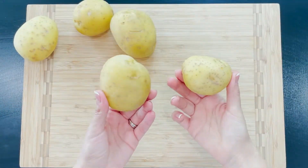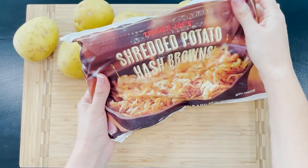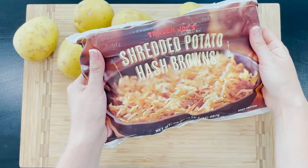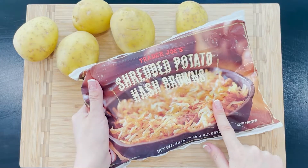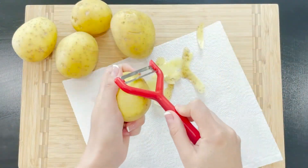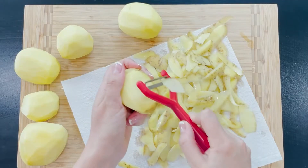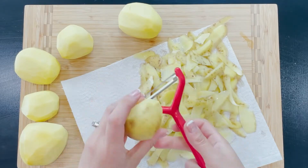Potatoes and eggs are the main ingredients in this dish. If you're in a hurry, you can certainly use the store-bought hash browns — I've cheated like this many times and it's a time saver. However, today I'm going to show you how to make the authentic hash browns from scratch, and it will seriously take you only 5 to 7 minutes extra.